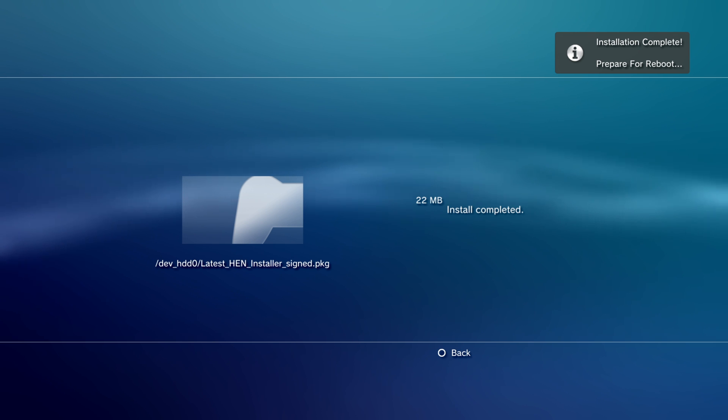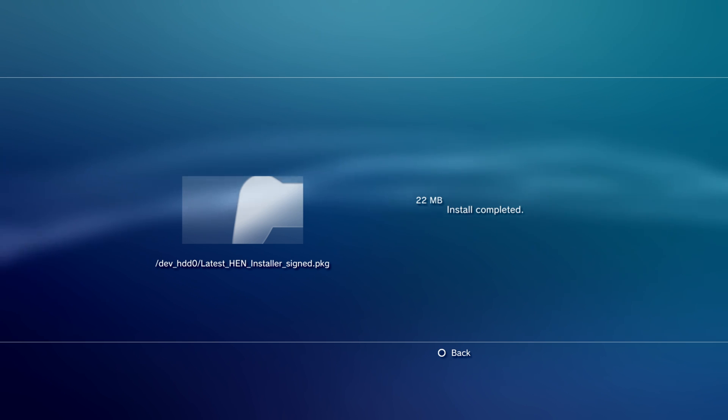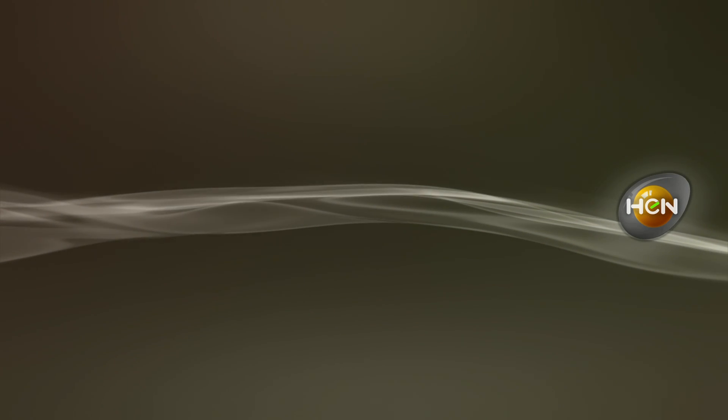Installation complete, prepare for reboot. It's going to try to reboot automatically. If it fails to reboot automatically, just restart the PS3 yourself.